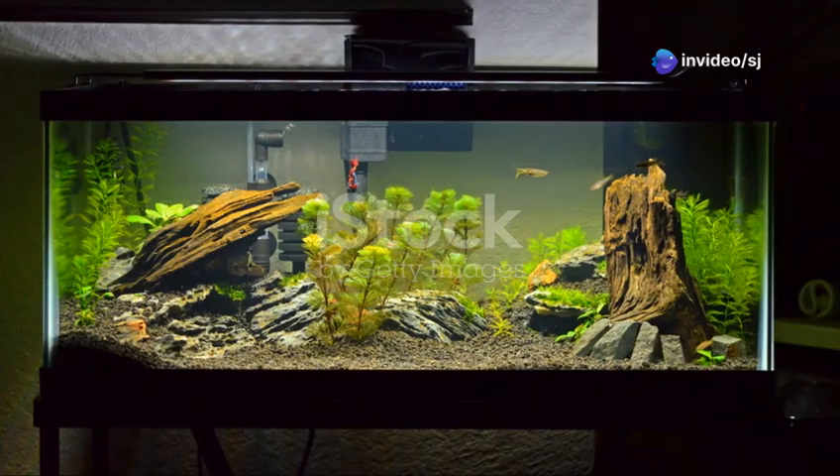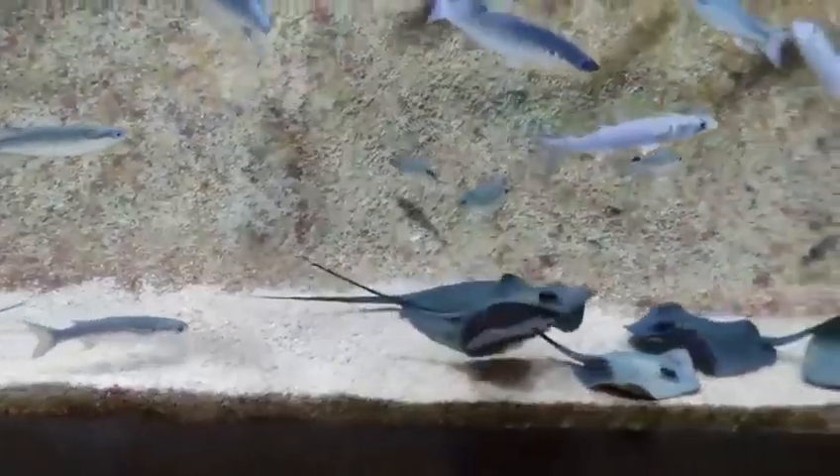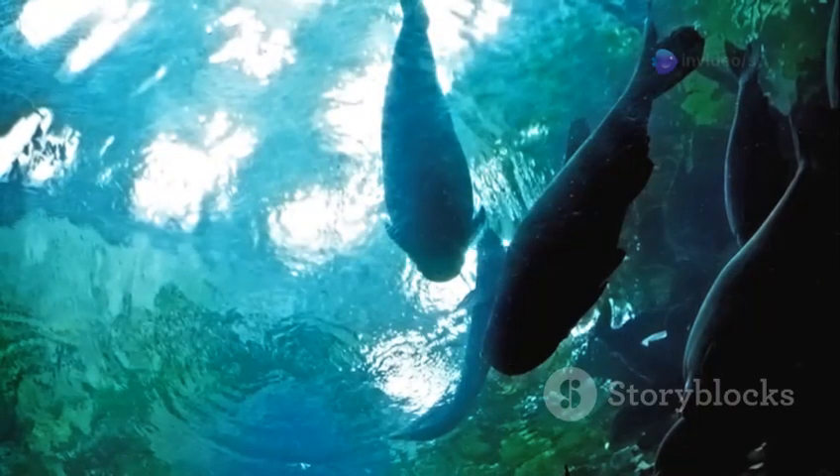The first thing you need is a tank. For beginners, I recommend starting with a 20-gallon tank. It's big enough to give your fish plenty of space, but not too overwhelming. You'll also need a filter, a heater, and a good quality water conditioner to make tap water safe for your fish.